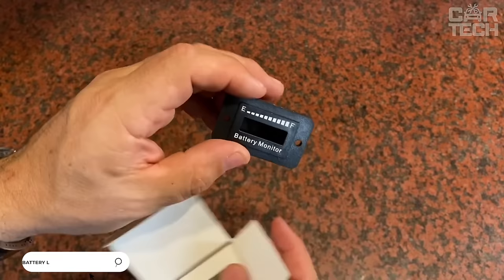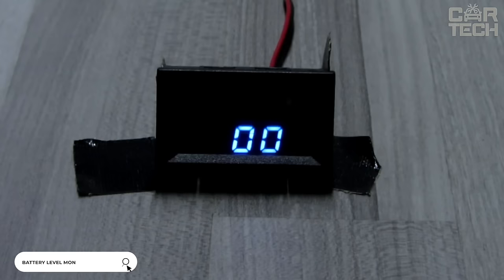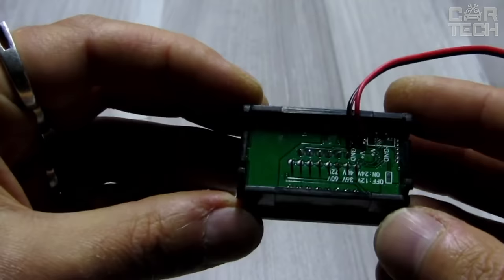Battery charge level sensor: a useful and necessary thing in a car that is driven in harsh operating conditions and the driver needs to be sure that the battery can crank the starter, for example in severe frost. Suitable for both 12 and 24 volt batteries, the LED indicator with 3 colors and charge level bars will show the state of the battery.